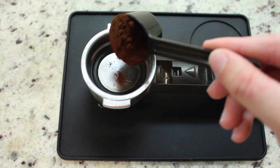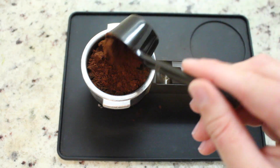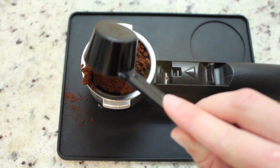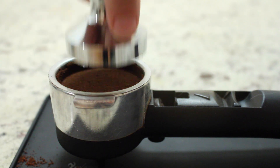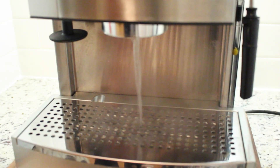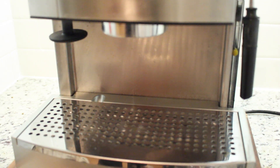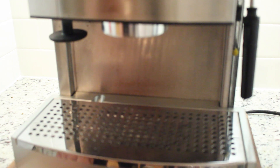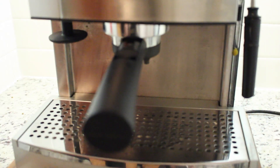Now, grab your portafilter and load it with fresh espresso, making a nice little mess in the process. Give it a good tamp to create that nice, firm puck that will give us that sweet espresso that even Coach Hedge can approve of. Flush out your espresso machine to make sure there are no leftover grounds hanging out in the group head. Lock the portafilter in and drop your espresso into your shot glasses.